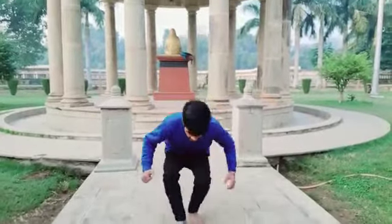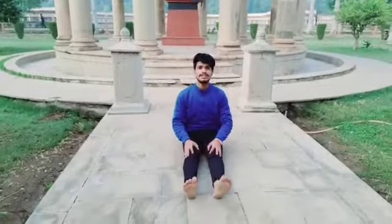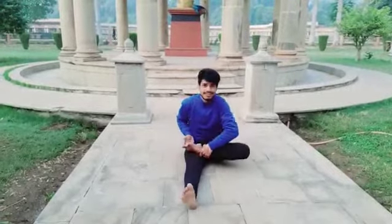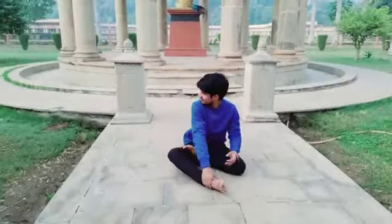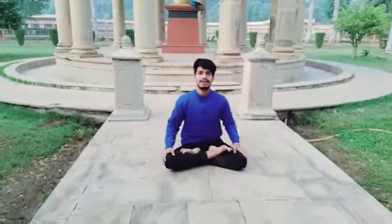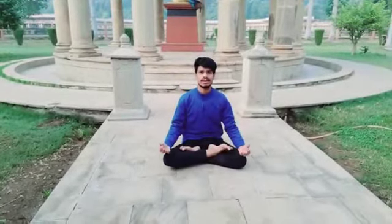So sit down everyone. Move your left leg on your right leg like this, and move your right leg on your left leg. And put your hands on your knees like this.